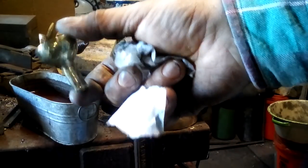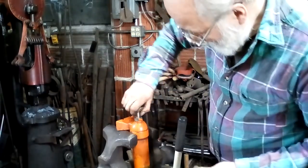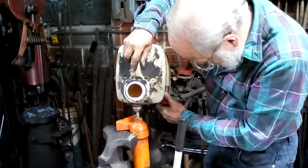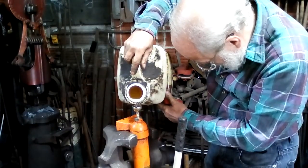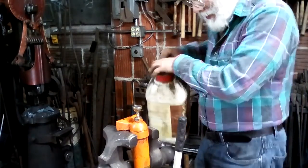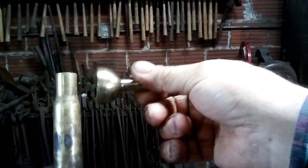That's a one-piece funnel made from a .50 caliber Browning shell. Now let's see if it actually works as a funnel. Here's my little hydraulic unit — the dipstick says it's dry. I'm going to put the funnel right there, take my hydraulic fluid, and now let's see how this works. Yep, it's a funnel. So, .50 caliber Browning machine gun — funnel. Look, it's pretty good.